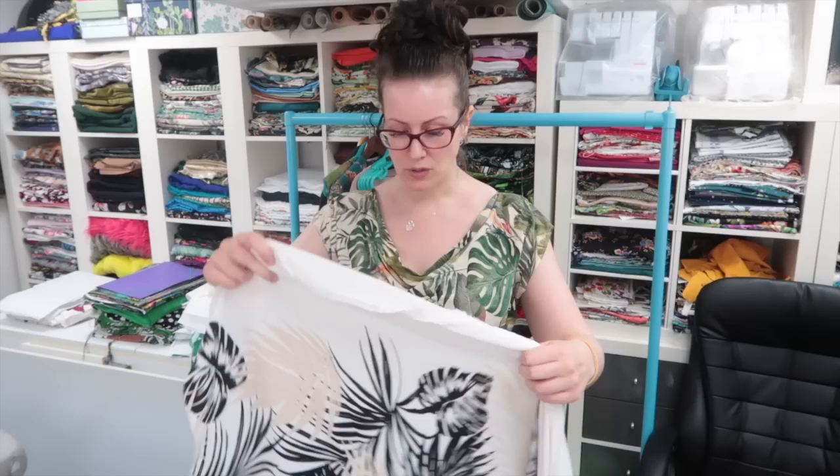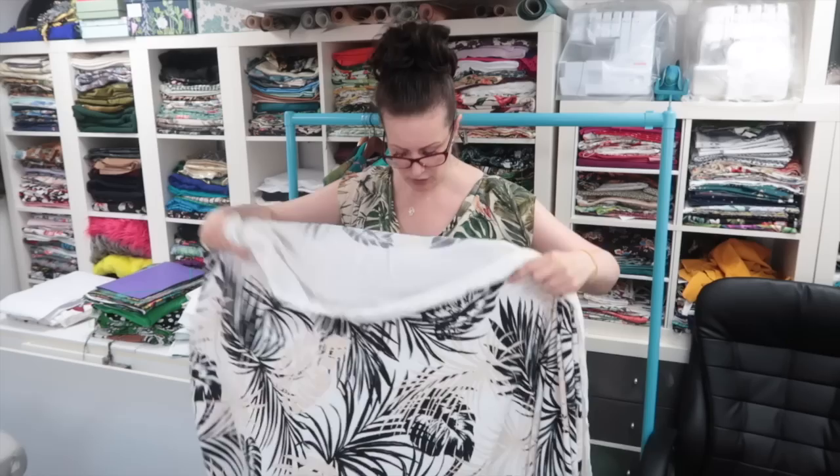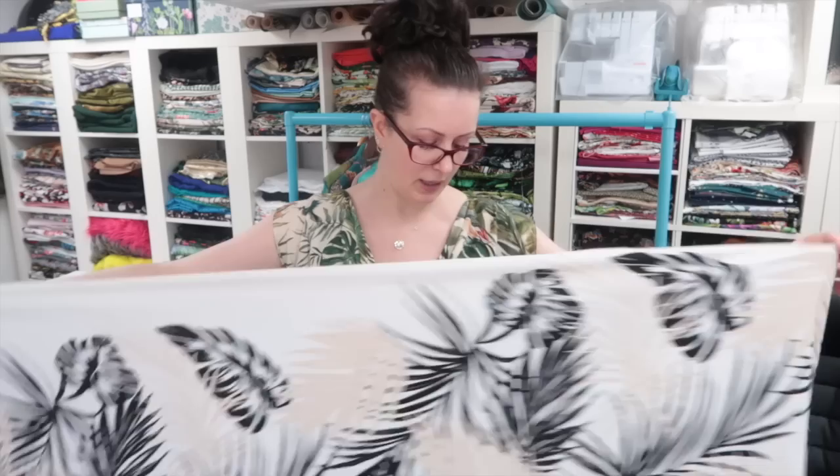I'm using the By Hand London Anna bodice, which is one of my favorite bodices to use and pattern hack with, because I can put any kind of skirt or trousers on and it always looks really nice. I'm going to use the top part of the dress, show you how I work out which placement I want to use, and then the remainder of the fabric I'll use as the skirt — a pleated and gathered skirt with the full width of the fabric.